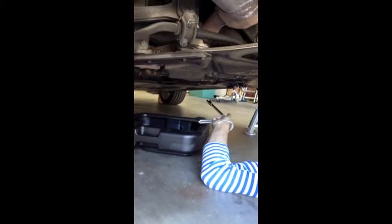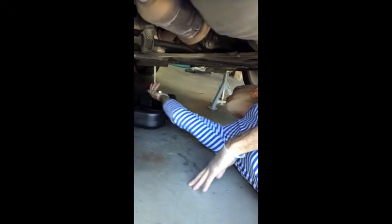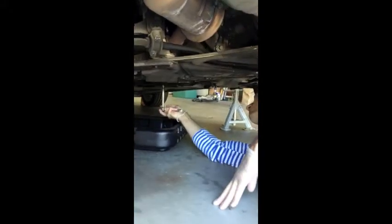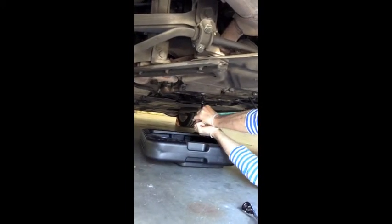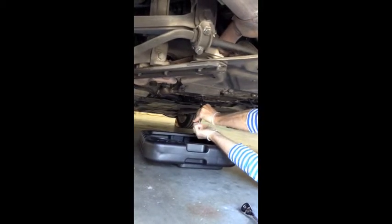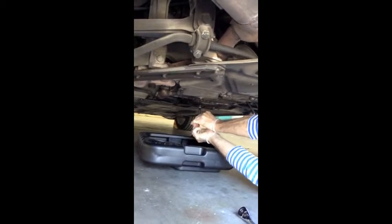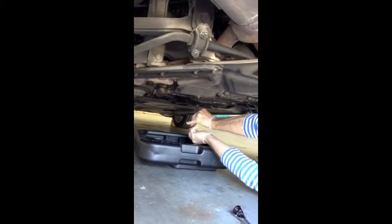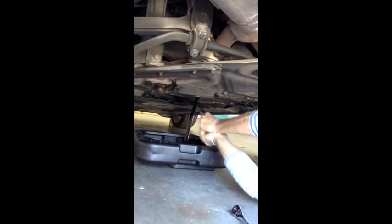Center the pan underneath the oil drain plug. I'm using an extension 8mm hex. Keep pushing up so the oil doesn't come shooting out.